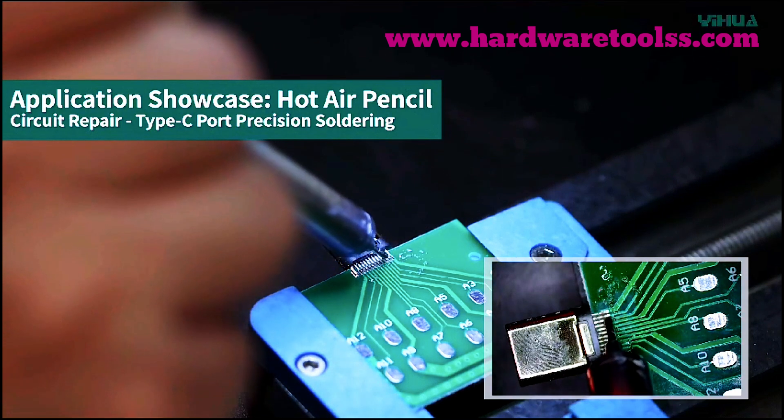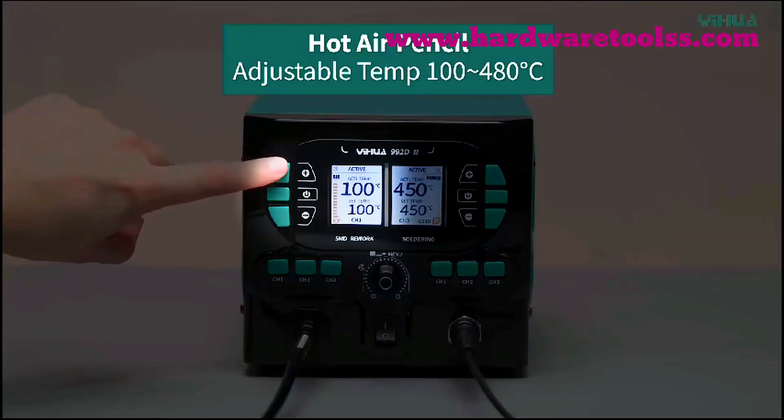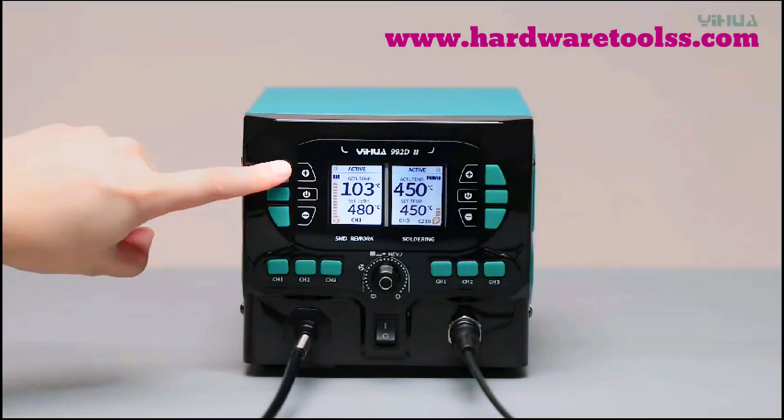Let's talk features. The YIHUA 992D2 has a dynamic LCD display that provides real-time temperature feedback, giving you complete control over your soldering experience.